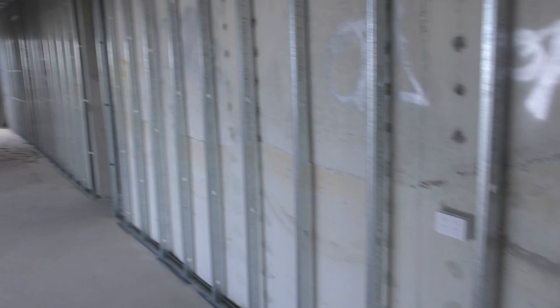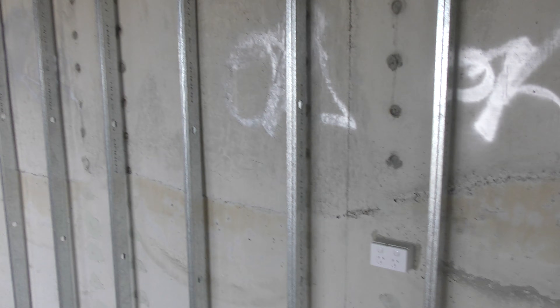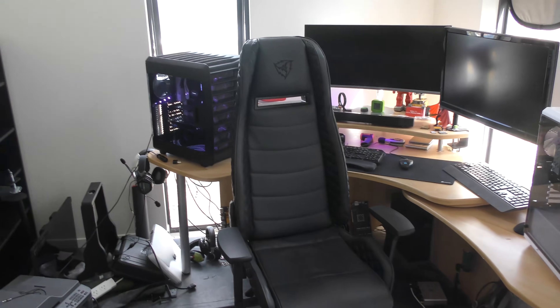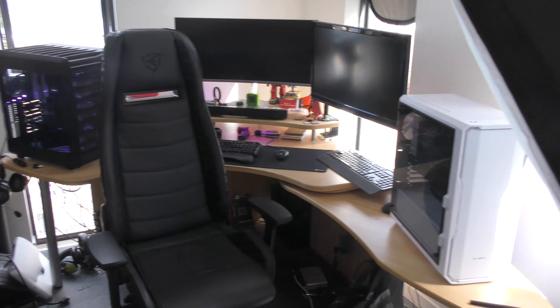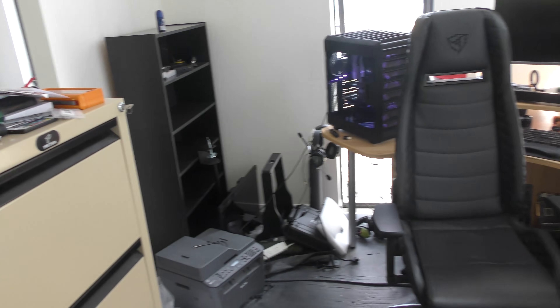Welcome back to Tech Yes City. I hope you enjoyed that little intro. Today is part two of a three-part series where I'm completing my new studio. Once it's done we'll be able to make a lot of good content. In the meantime, this is my office — a stopgap until I move in there. With Coffee Lake being released and a lot of other videos in the pipeline, I've just been so busy, but I actually love it.